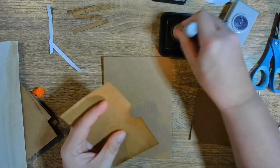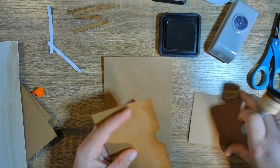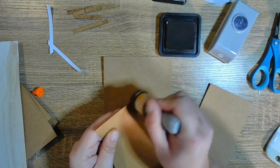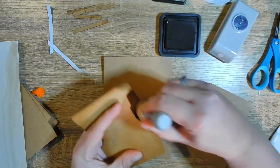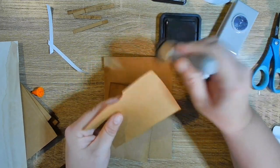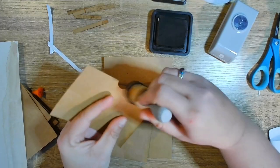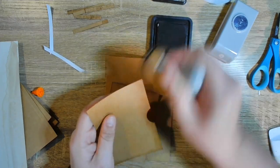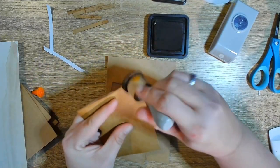Just so you can see the difference between this and when I put the photo mat in — I'm using the same color. I want it to look more like an old, well-loved baseball glove. That's all I'm doing here. Then what I did was use these little pieces to make it look like stitches.